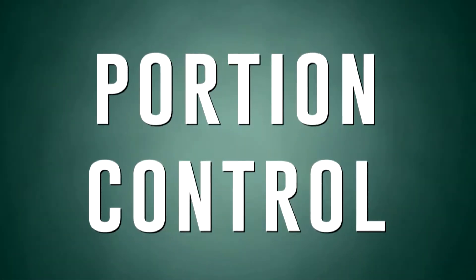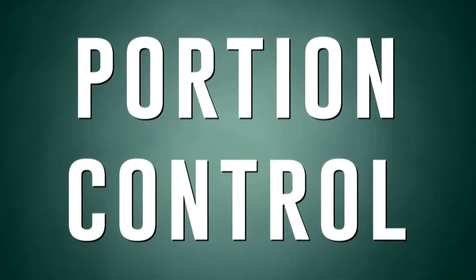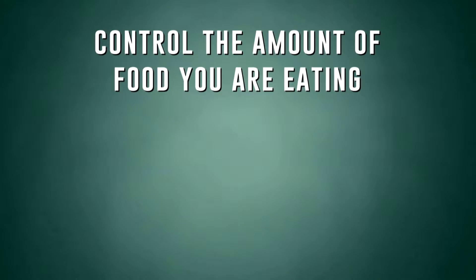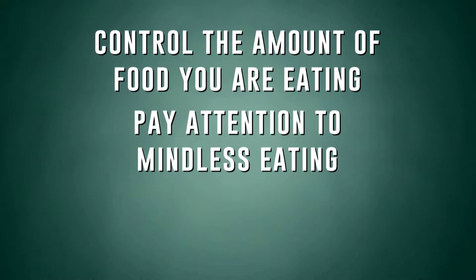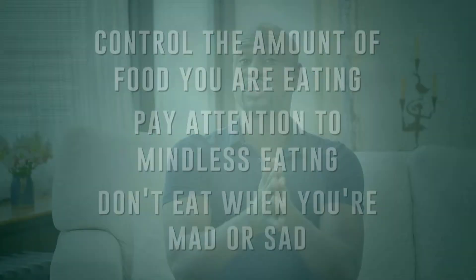Here are some quick tips on how you can keep your metabolism up, stay lean, and maintain a healthy weight as you move past 40. Number one: the 200-calorie secret. As you approach 40, your body requires fewer calories to maintain the same weight — you have to reduce your daily calorie intake by up to 200 calories just to maintain the same weight you had in your 30s. Portion control is key — find ways to control the amount of food you eat and pay attention to mindless eating when you're bored or emotional.